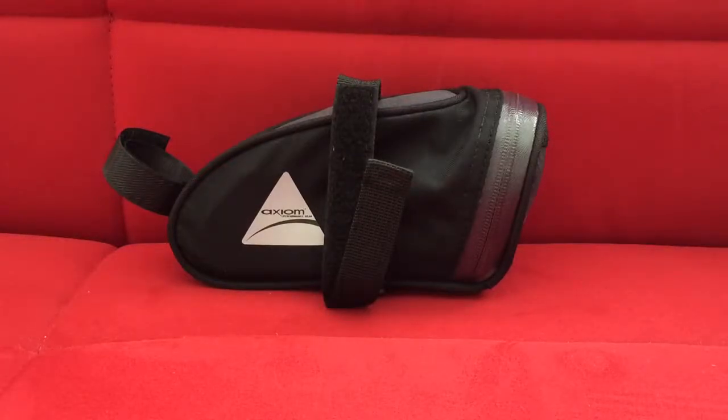Hey guys, this is Gabe and I wanted to do a quick review and overview on the Axiom Rider DLX seat bag. They have two or three different kinds of seat bags. This one doesn't have the quick release plastic part that attaches to the seat, which to me is good — it's fewer parts that can be broken or damaged.